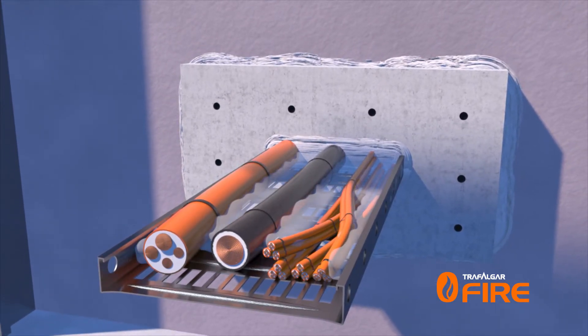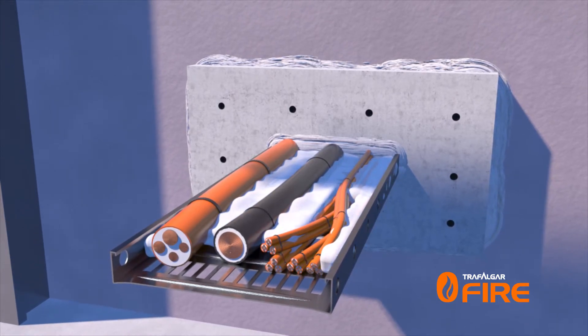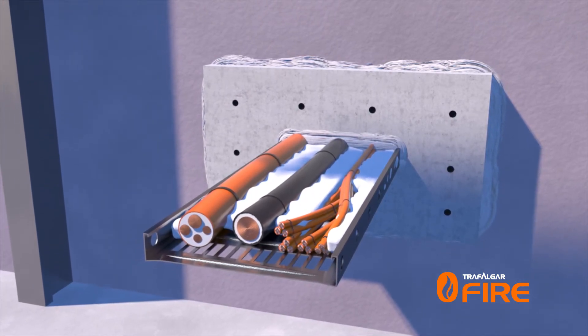Start by using unfoiled pieces of the T-Wrap infill material to pack around the gaps between the cables on the cable tray. Note that our infill material is biosoluble. This step is not required for cable bundles that are not run on a cable tray.